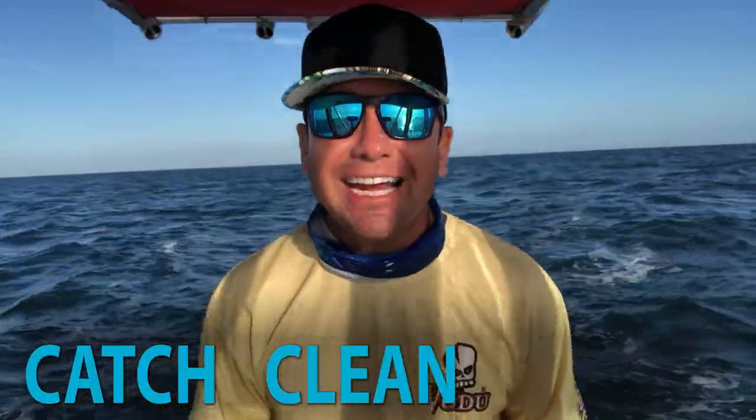What's up guys and welcome back. Today we're doing something that's near and dear to my heart — slow trolling for Spanish mackerel. But today we're not only catching the Spanish mackerel, today is gonna be a catch, clean, and cook. So stay tuned in for another exciting episode right here on Salty Sportsman.